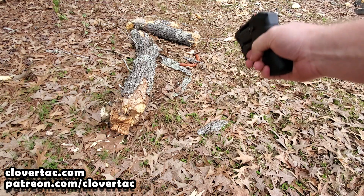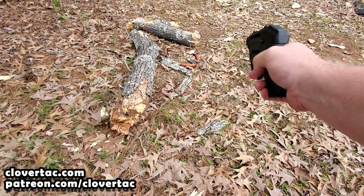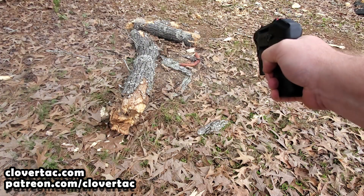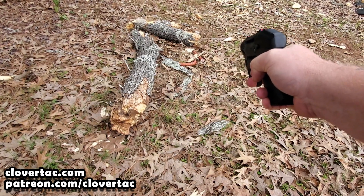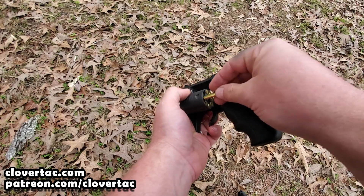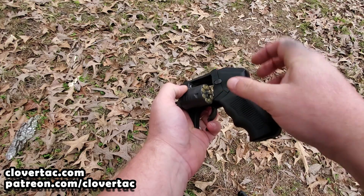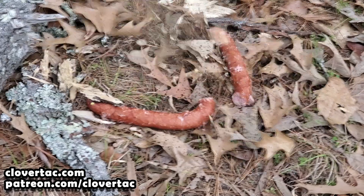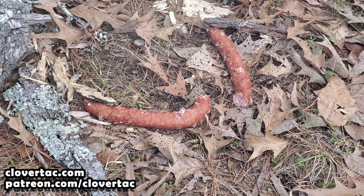Once I had the sausage set up, I took a few steps back — probably 8 to 10 feet — and began the testing. Keep in mind that the Thunderstruck revolver is a double-barreled revolver, so with each trigger pull I was actually firing 110 grains of number 12 shot. As you can see in this video clip, the accuracy of that number 12 shot pattern was on target and appeared to create quite a bit of damage. I loaded up eight more rounds and gave it another go, this time with a closer camera angle. As you can see, two rounds of that CCI .22 WMR shot shell certainly seems to be doing the job.